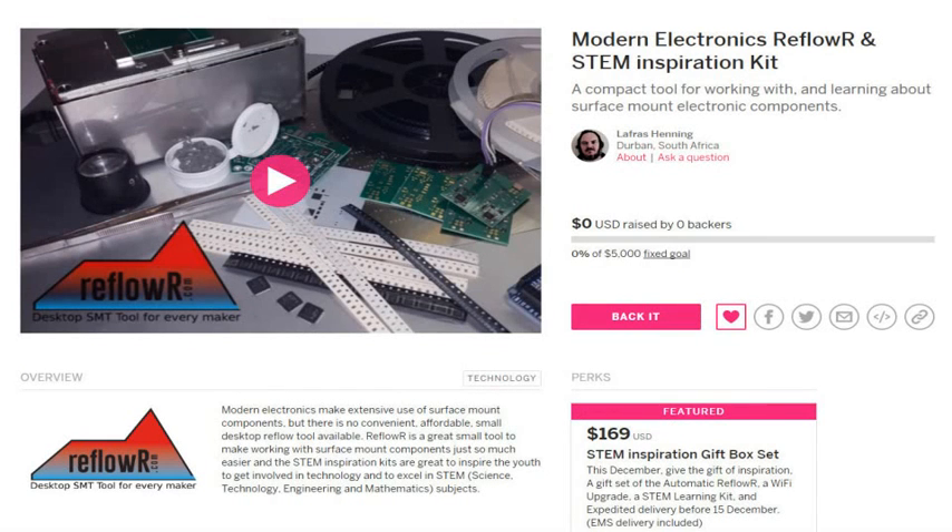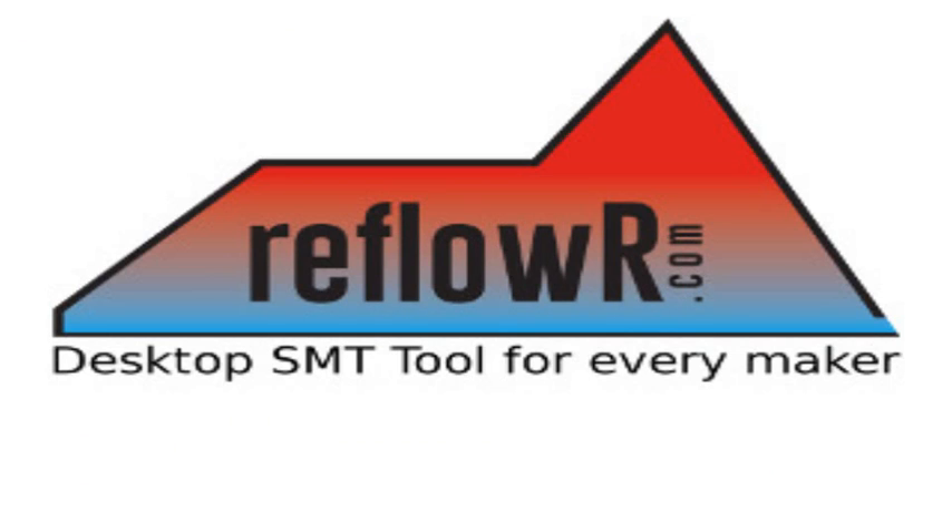So come on over to my campaign page and get a Reflowers to make your life easier, or to learn or teach modern electronics in a fun and amazing way. Please visit Reflowers.com.